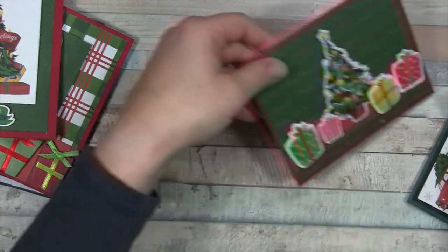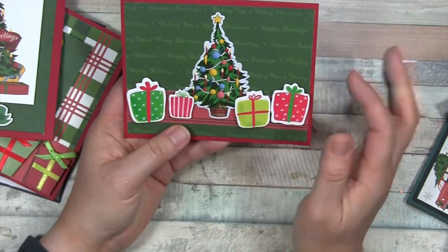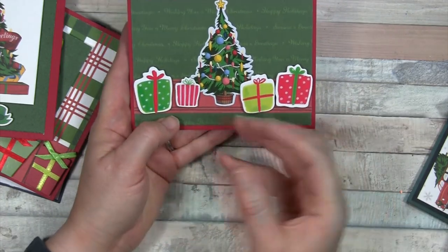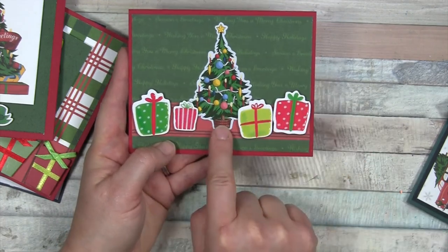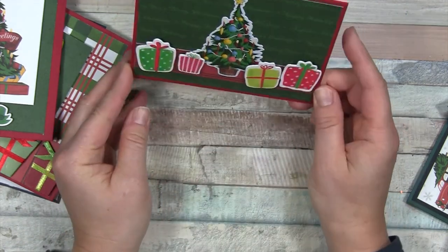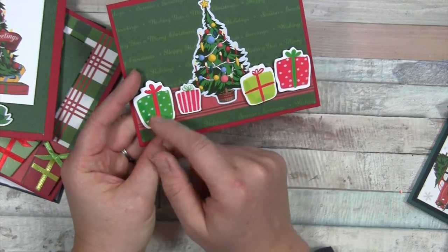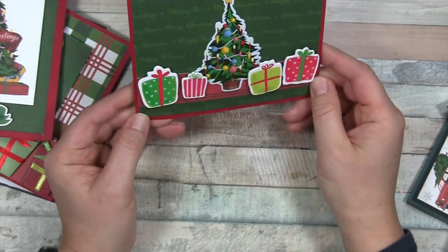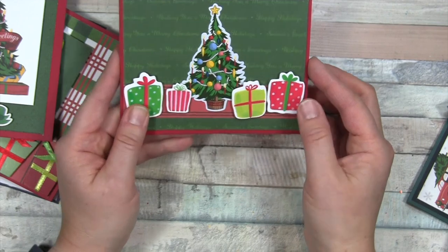Another one uses a lovely subtle background paper, with a strip of red to give a horizon and anchor point for the tree sticker from the sticker sheet. These dimensional gift stickers have been in my stash — you could also use squares of pattern paper popped up on foam tape. I didn't even add a sentiment because the background paper is full of sentiment, so I thought it was enough.